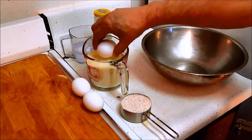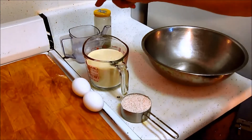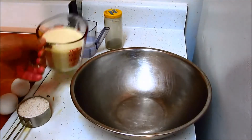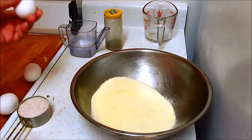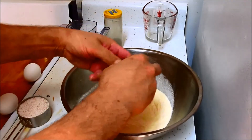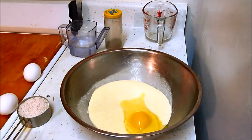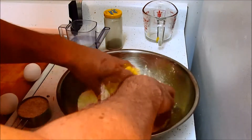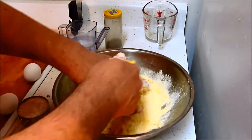One egg gets mixed into the semolina flour, two eggs get mixed into the water, and I may not use all that water. I begin with the semolina in a bowl and I crack one egg into that, and I'm going to use my fingers to work that egg into all that flour. These are room temperature eggs — they've been sitting out for about two hours. I'm just going to get this all mixed in with just this one egg.